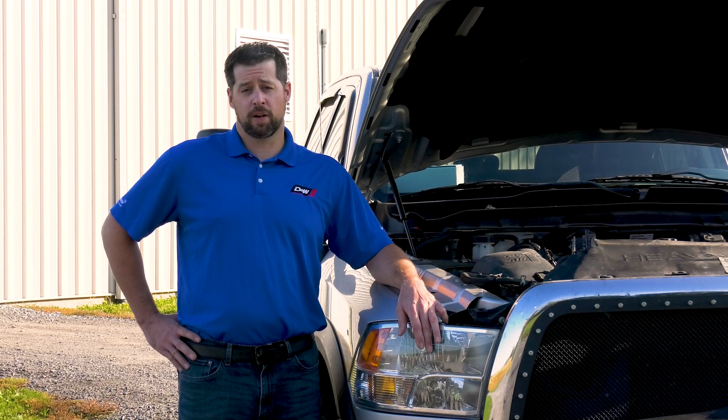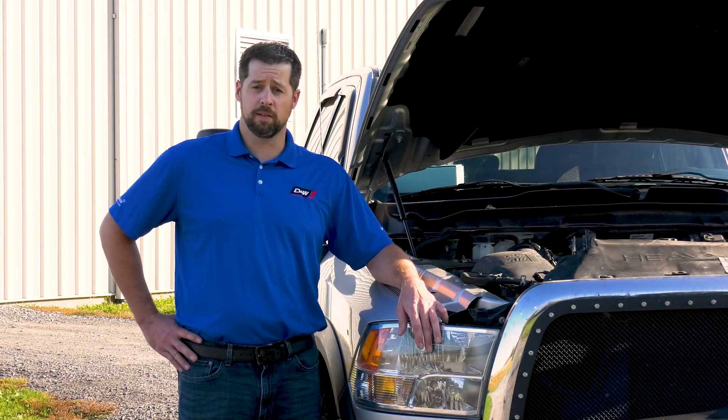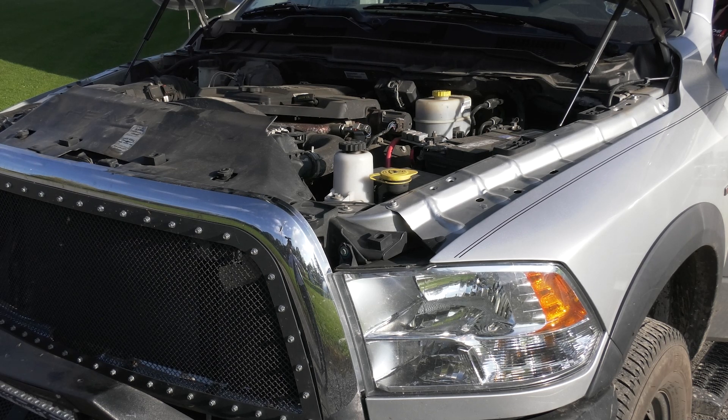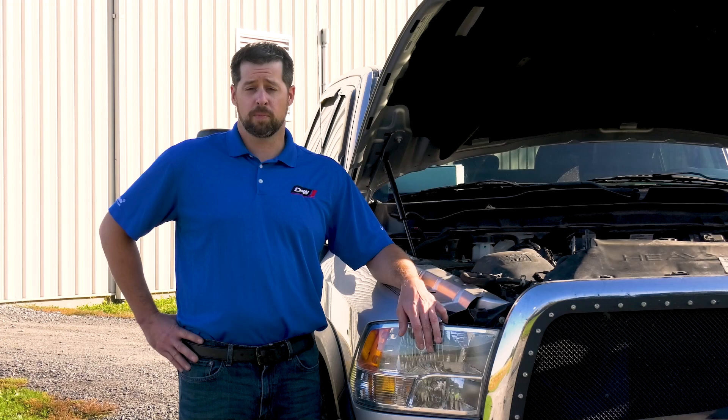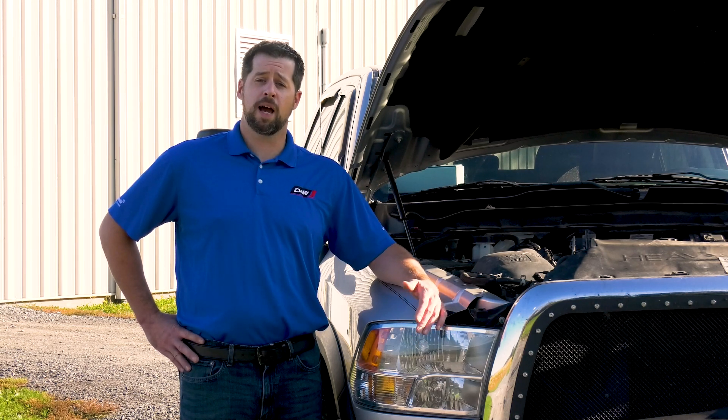Today we have this truck here because the customer complaint was that it was running rough at idle, in particular in traffic pulling up to stoplights. The problem many technicians face is when a truck like this comes in and there's no codes present. That's why today we're going to perform the cutout test to see how each cylinder is contributing to the engine's performance.